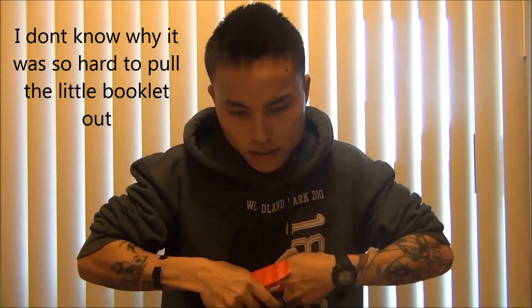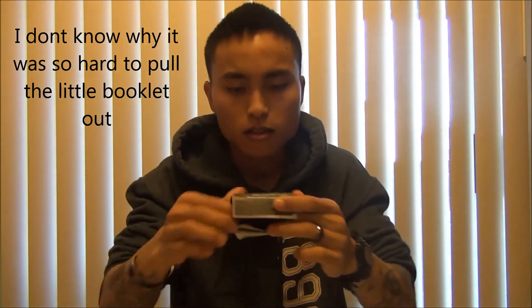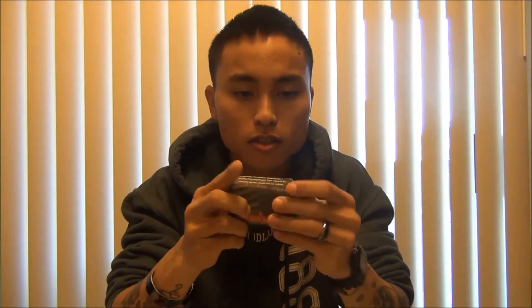So in the box it's got — let's see, what is this? Looks like important information you need to know about Kershaw. Okay, that's cool, whatever.